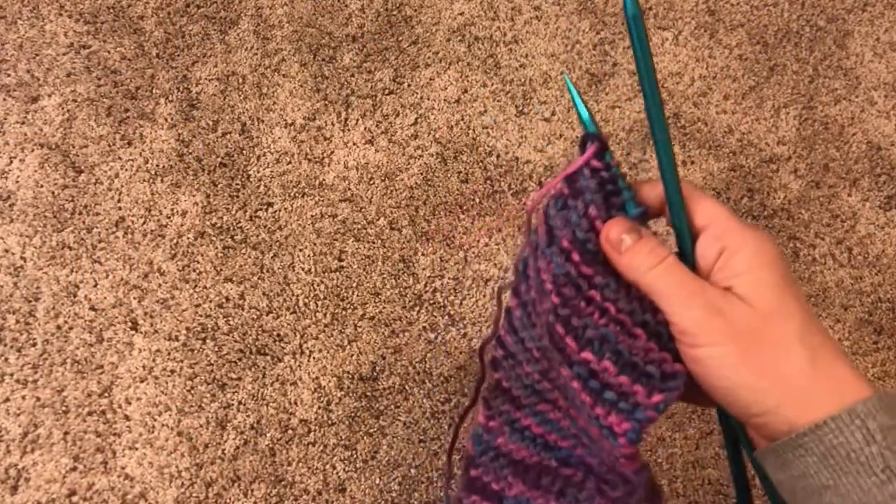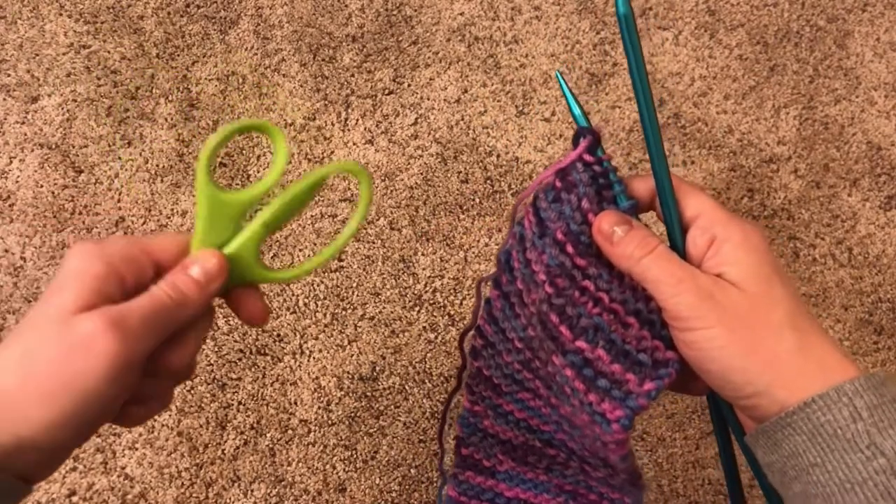So what are we waiting for? You've done all this hard work to knit your project and now let's finish it up. To bind off, all you're going to need is the project you want to finish and a pair of scissors.